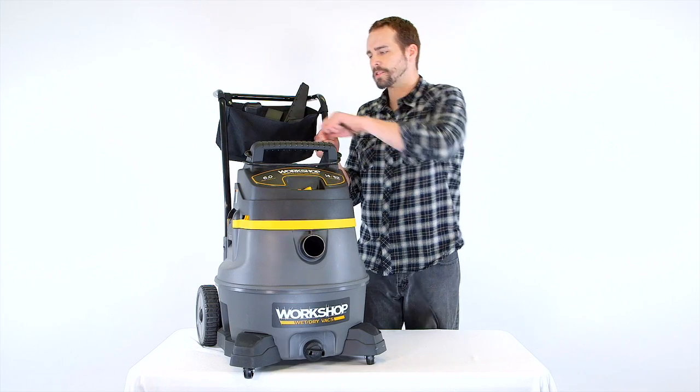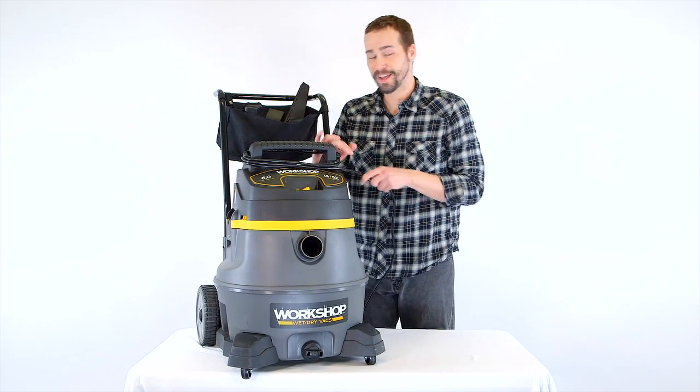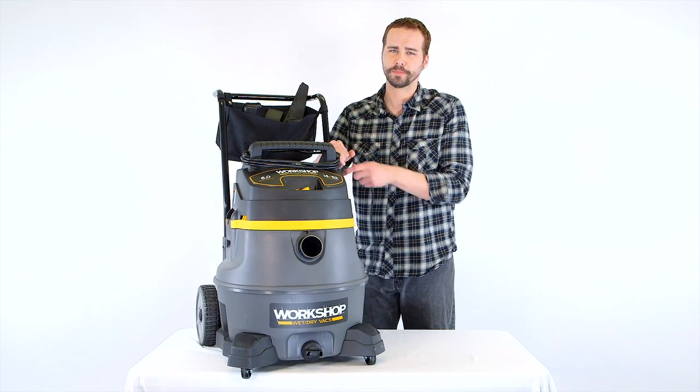The large carry handle doubles as a cord wrap for the extra-long 20-foot power cord. Having that kind of reach gets the job done faster.